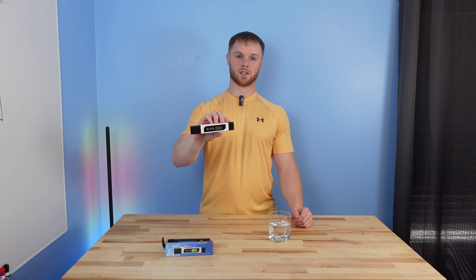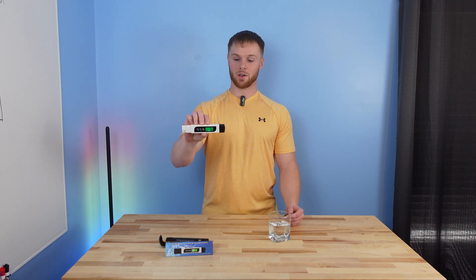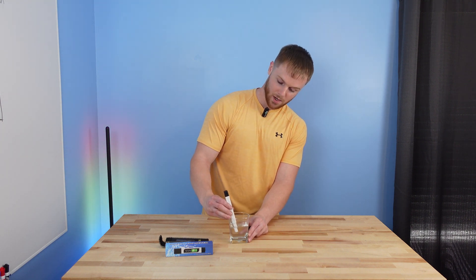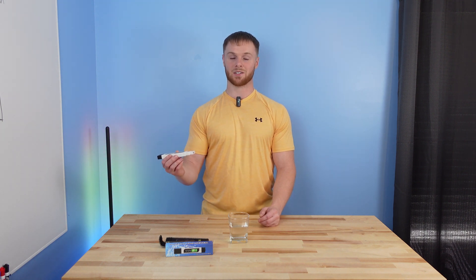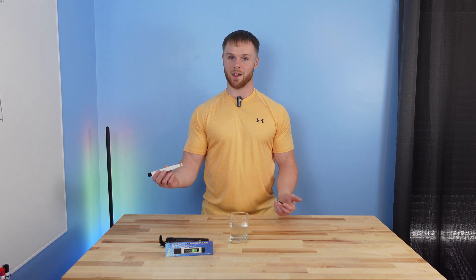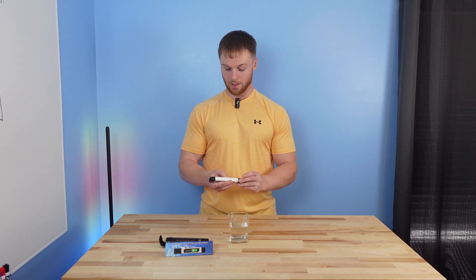How we actually measure TDS is with a little digital TDS meter — just a cheap one off Amazon, but it happened to be the highest-rated and it even came with a nice little carrying case. To use it, you just click it on and drop it in water. This is actually reading 266 out of my tap water, which is obviously way too high to get streak-free or spotless cleaning on windows. So we're going to have to work with that — this is what drives your filter selection and how you decide what cleaning system you need.